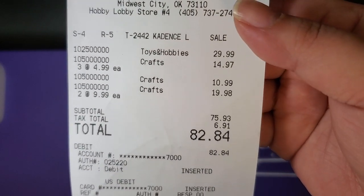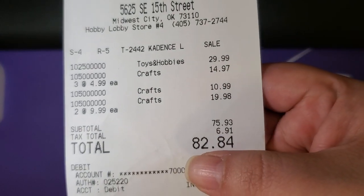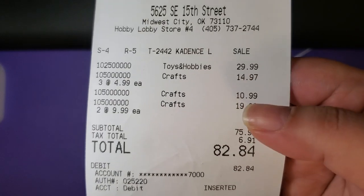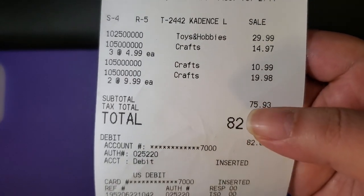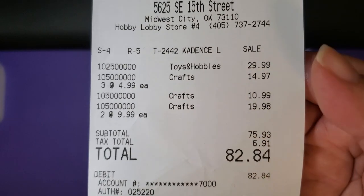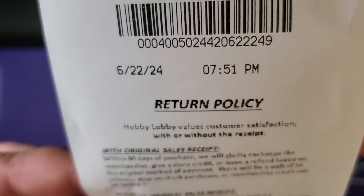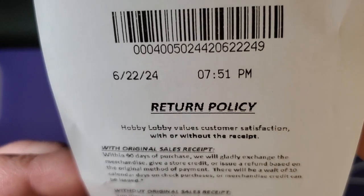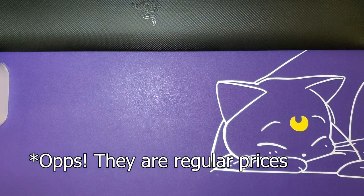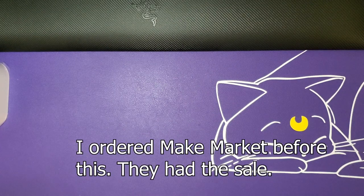My $82.84 bill was my most expensive thing yet. This was a trip to my local Hobby Lobby because diamond dots were on sale - their dotsies were $4.99 each, which I think is half off. Those prices are as of 6/22/2024. We have a literal shopping bag full, so let's get right into it.